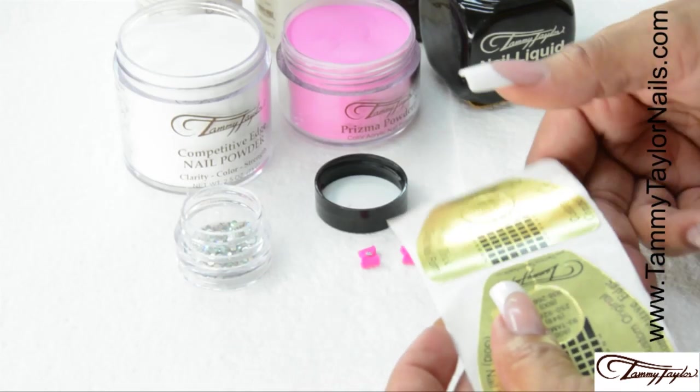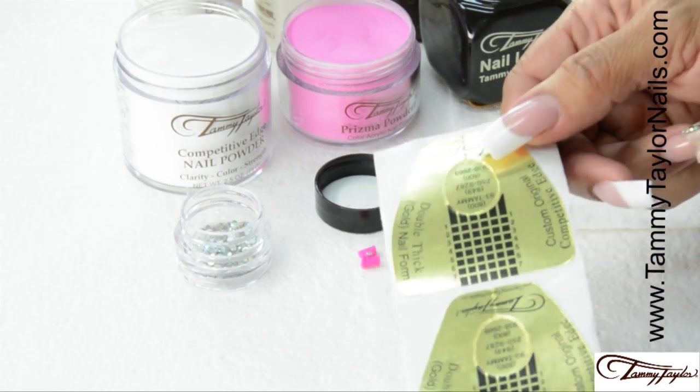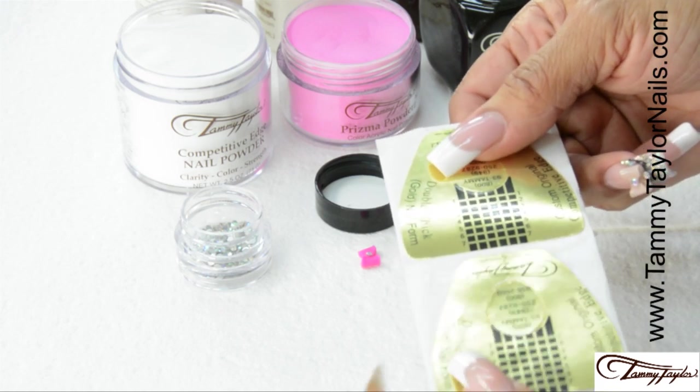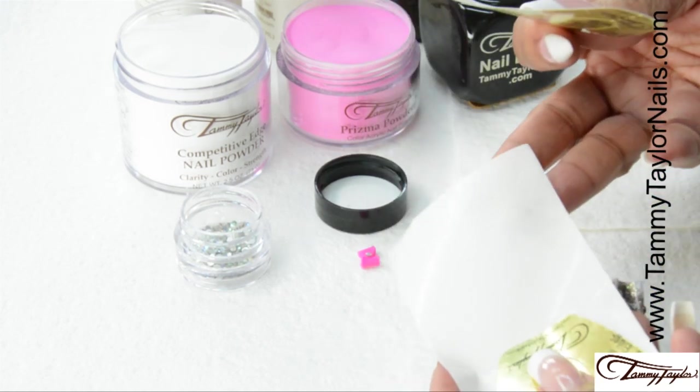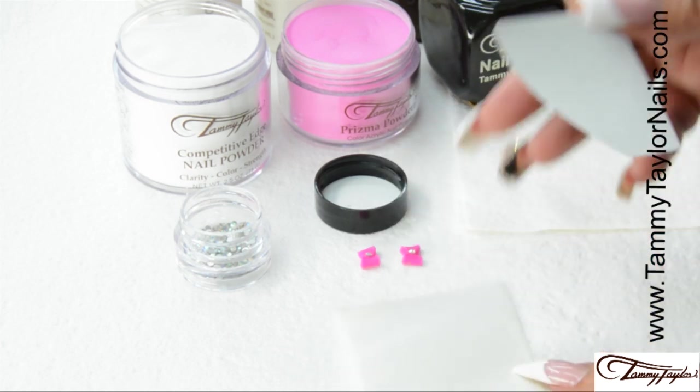All right. To make this bow, we're going to start with the paper that the forms come on. Whenever you use your forms, save this backing paper, because that's what you're going to create on.